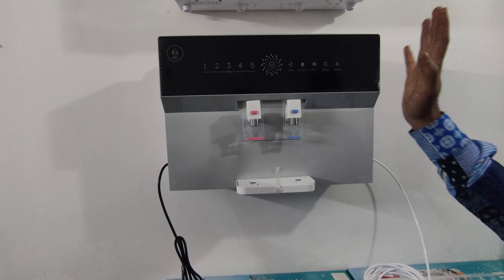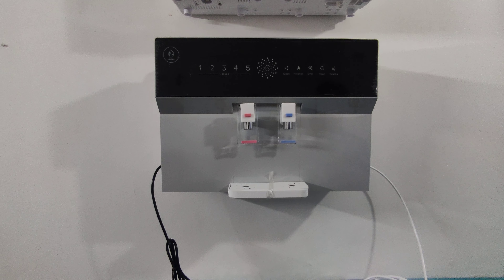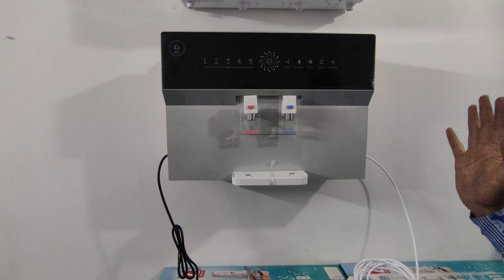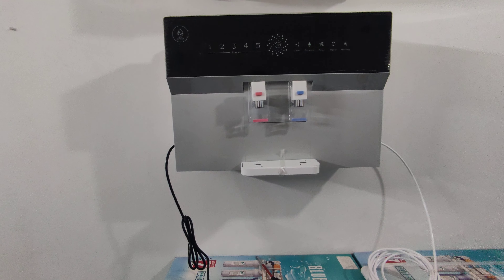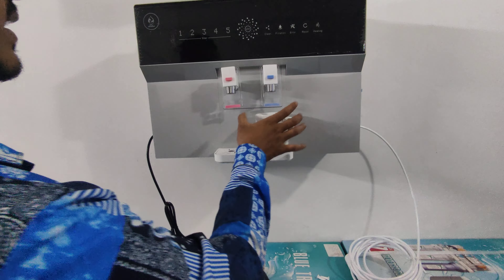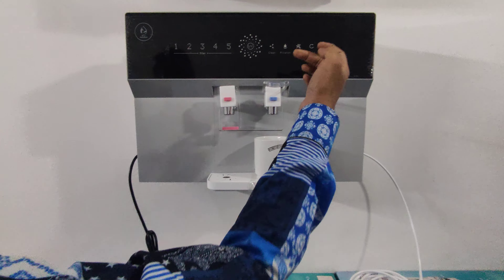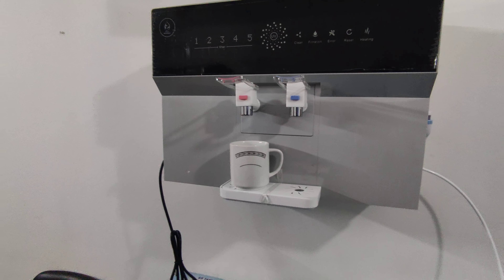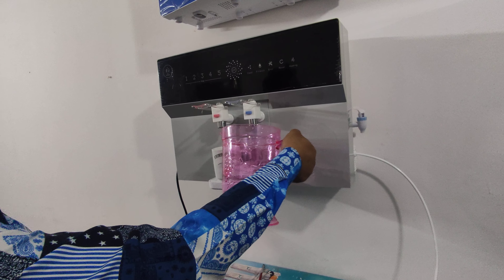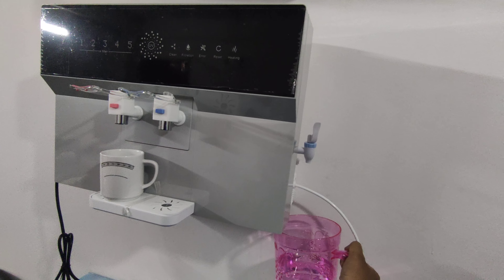We can stop dispensing at any time. When the machine is done, the machine will turn off. We just take the machine, put a little bit of water, take the glass and put the glass on it. We can see how the water comes in — this is how the dispensing works.